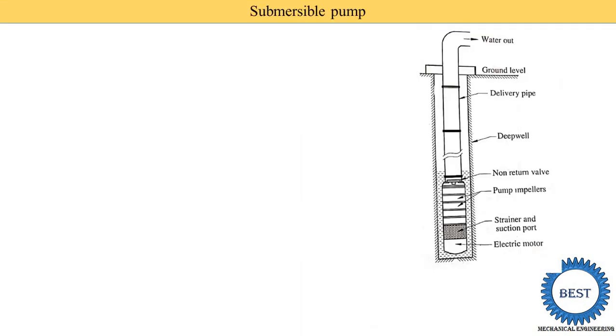In the last video, we studied about the Deep Well Pump. In a Deep Well Pump, a shaft is used and the electric motor is outside. But in a Submersible Pump, both the pump and the electric motor are submerged inside the water.